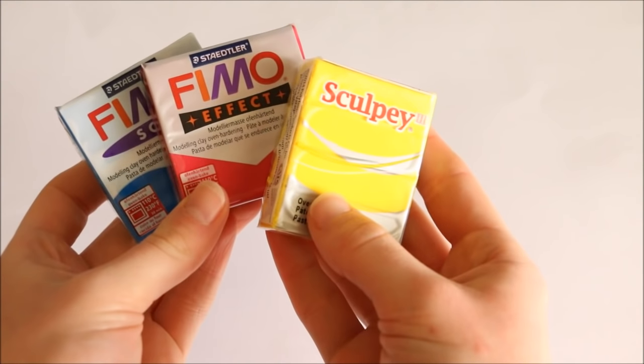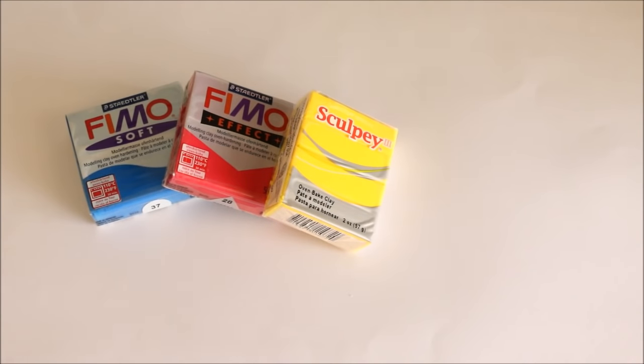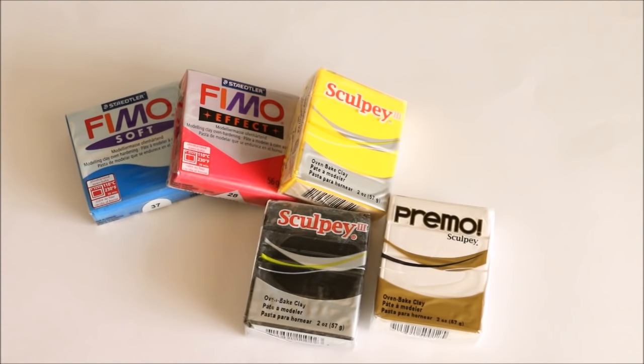For people wanting to start polymer clay, I would suggest firstly purchasing the primary colors — red, blue, and yellow — as well as a block of black and white, because with these you will be able to make literally any color.